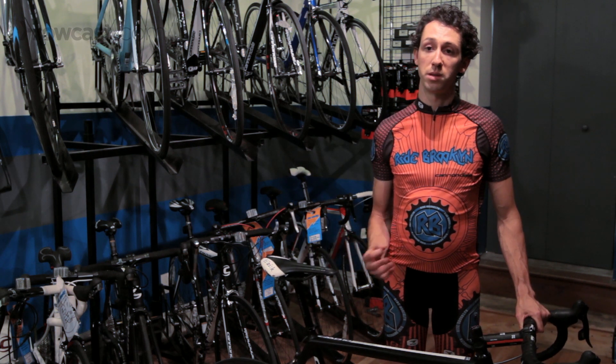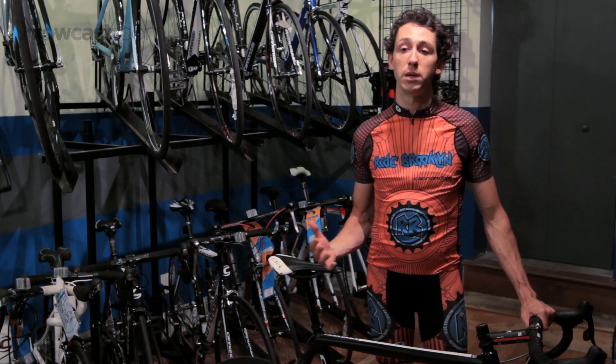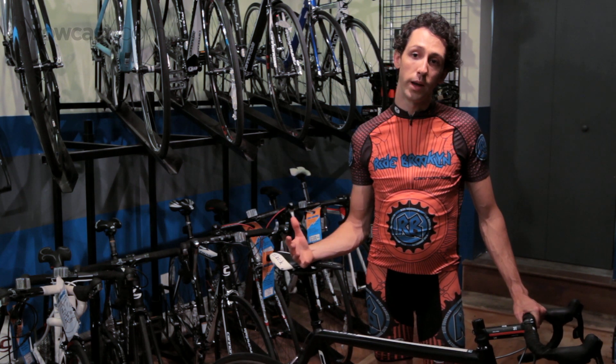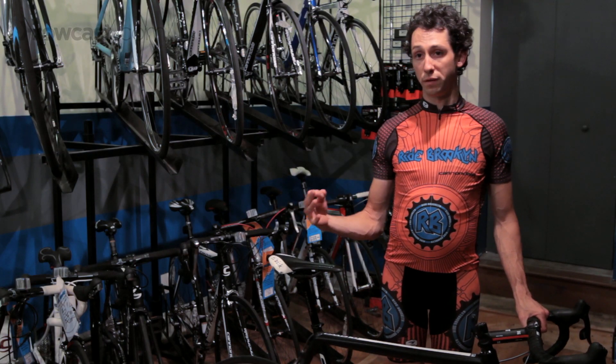What you want to do is work with a certified fitter — it usually takes about an hour and a half to two hours, maybe longer — and they're going to work with you to determine the most efficient way to pedal your bike. Many bike shops offer fits. What you want to look for in a fitter is someone who's been certified by either Specialized or Sirota or another sort of fit school.